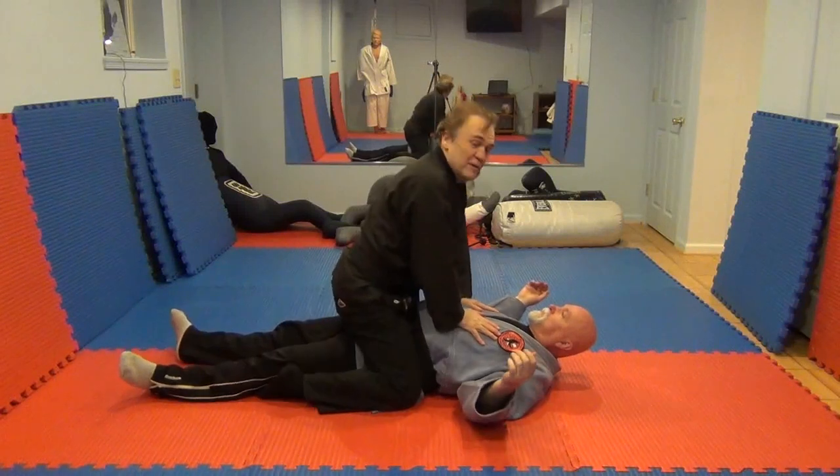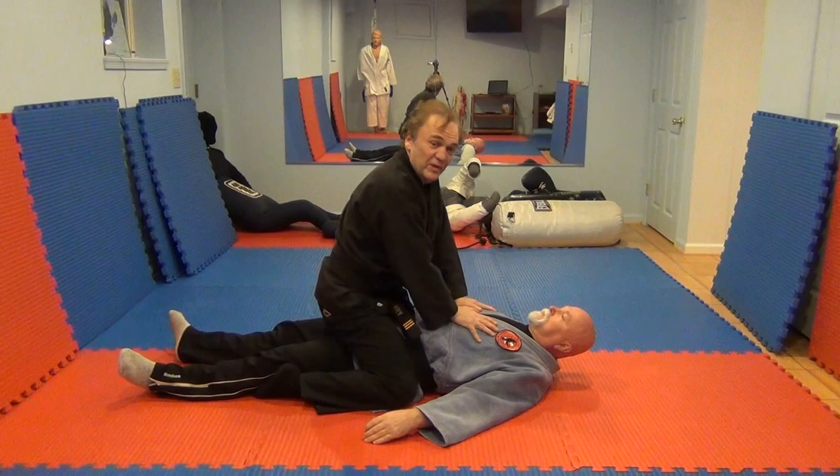I'm in the superior mount position. Here are five of the many ways we have of finishing from the mount. One is simple ground and pound.